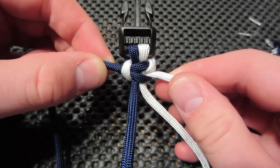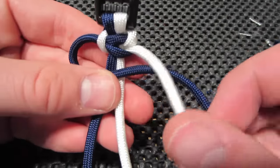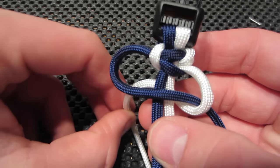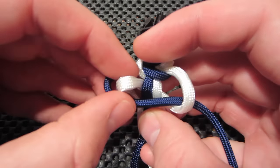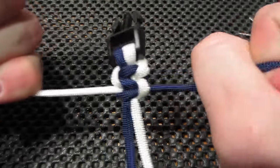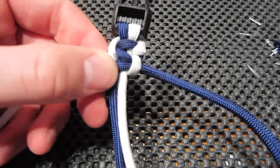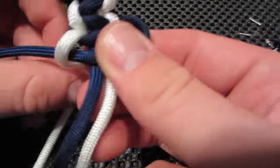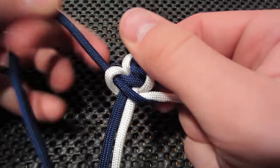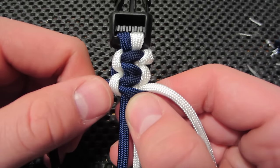You can already start to see the pattern showing through. Again with the navy, bring the white down and over, back around the whole bracelet, up and through that loop, and pull tight. With each weave that you do I really recommend you pull tight on each one just so that you get the cleanest looking bracelet at the end. If you don't pull tight and pull evenly on each one it can be kind of a mess and it's not going to look as clean as it could, but it takes some practice.